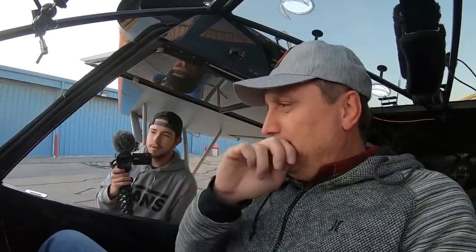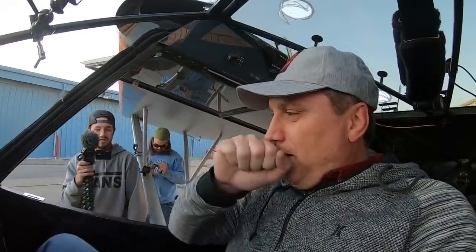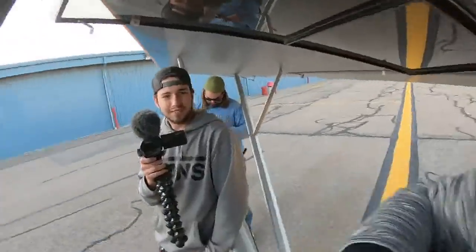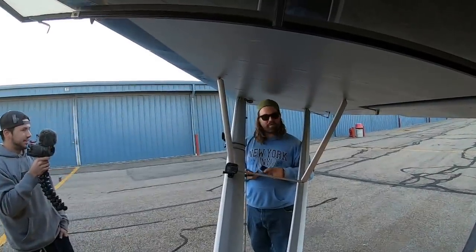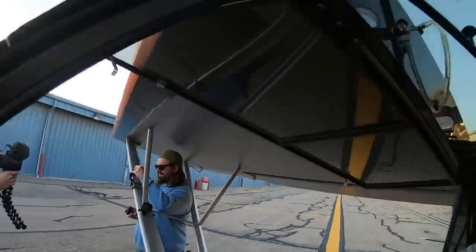Did we lose the feed? I think we're still live — holy cow. Worth the money — better than a Ferrari, somebody says. Amen, absolutely. You've got Jason over there too — so many GoPros. We filmed that entire thing and we're going to edit up a cut-up version of this live feed.